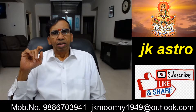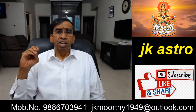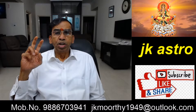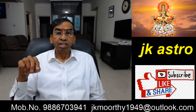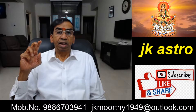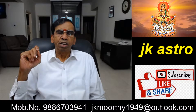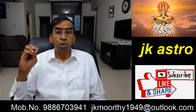Good evening friends, this is JK from JK Astro. Today's topic is about Corona. This is the third video I am posting on YouTube about Corona. The first video was about who will get Corona, the second was about when Corona will go, and now what I am posting is the home remedies for Corona. That's what I am going to tell you now.